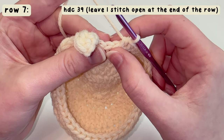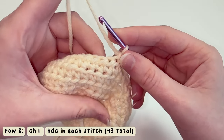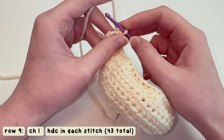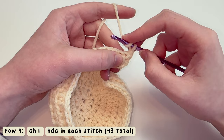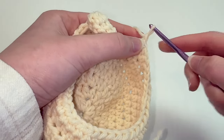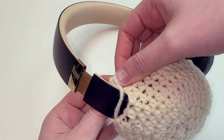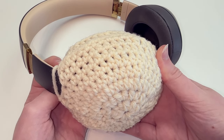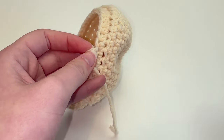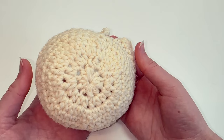Now that we've reached the end of the row, keep that last stitch open. For row eight, chain one, turn your work, and half double crochet one time in every single stitch around. For row nine, chain one and just do one half double crochet in each stitch around. Once you get to the end of row nine, cut off the yarn and pull it through to finish. The base is done — the flat part wraps around the headphone band and the rest covers the ear cup. Weave in all ends nice and tight and that is your basic headphone cover.